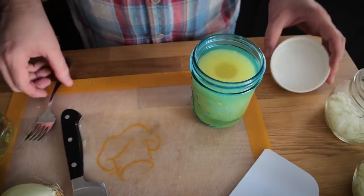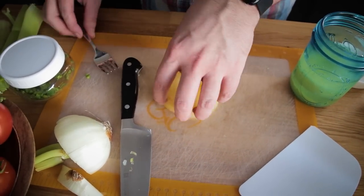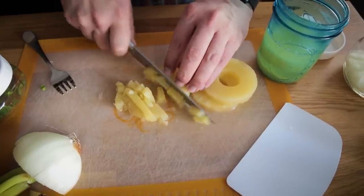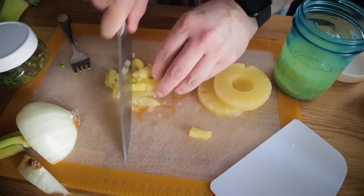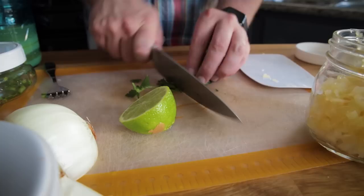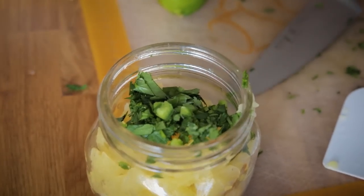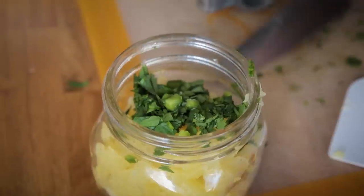The next one is a pineapple pico for the teriyaki tacos. I'm using canned pineapple in juice — for this amount I need about four rings. Fresh pineapple would be amazing, but canned works perfectly here. I'm cutting it into little pieces about the same size as the onion so everything is uniform. In addition to the pineapple, I'm adding some jalapeño, the juice of half a lime, and a pinch of salt.